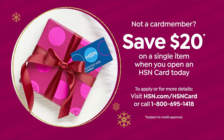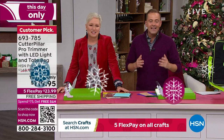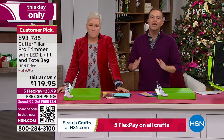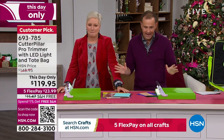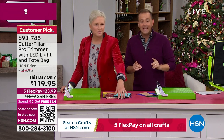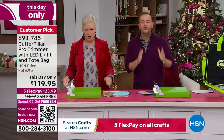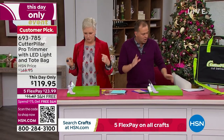That first item will be the Cutterpillar Pro trimmer with LED light and tote bag. So before I went on air today, I looked up at the TV screen and I see you, Beth Dixton. I've been here for 17 days, so that makes a lot of sense. You've been a busy lady. Guys, this item has been on fire today. We have it available this day only, and look at the price — it's about to go up. This is in such red-hot demand.